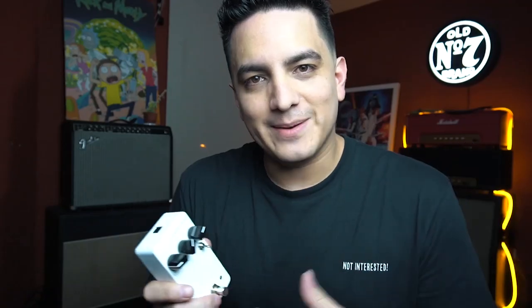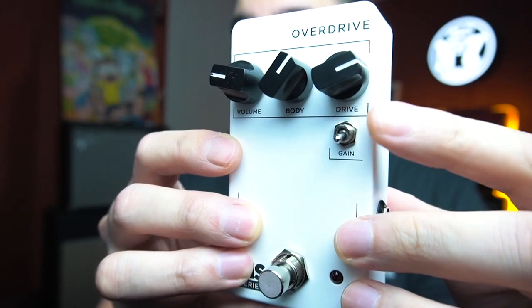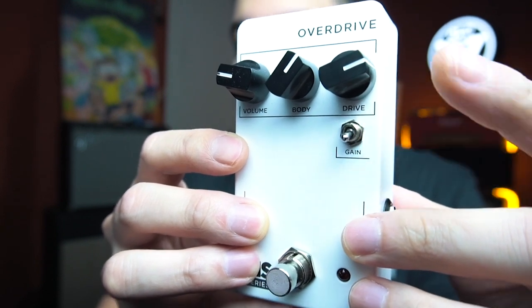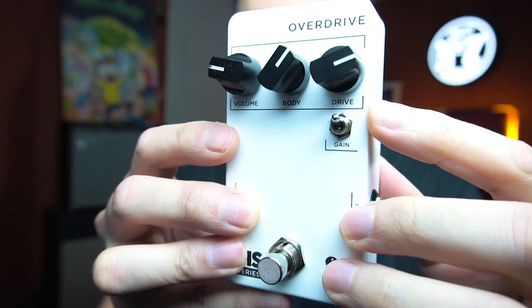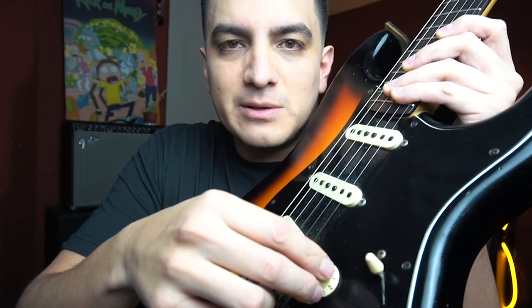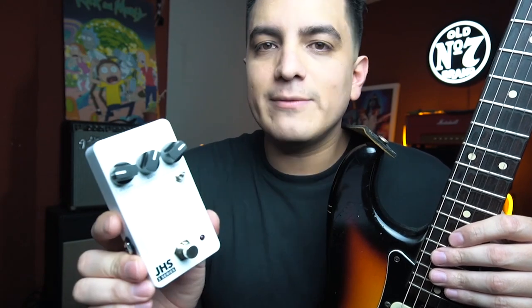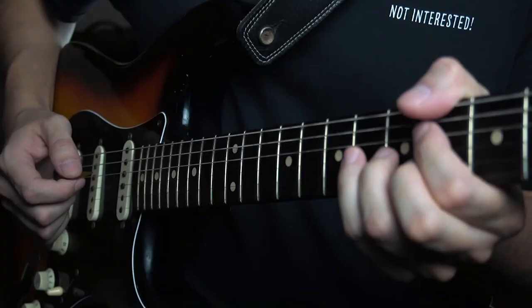¿Qué significa esto? No tengo la más idea. Y por último tiene este switch de Gain, de ganancia, que cuando está hacia abajo, como el demo que acabo de tocar, tiene más saturación, más ganancia. Y cuando está hacia arriba tiene un sonido más abierto y transparente. Voy a tocar con el volumen de la guitarra en 7, 6 y medio. También le voy a prender el Vibe Machine y el Timeline para que puedan escuchar cómo reacciona ese overdrive con otros pedales.